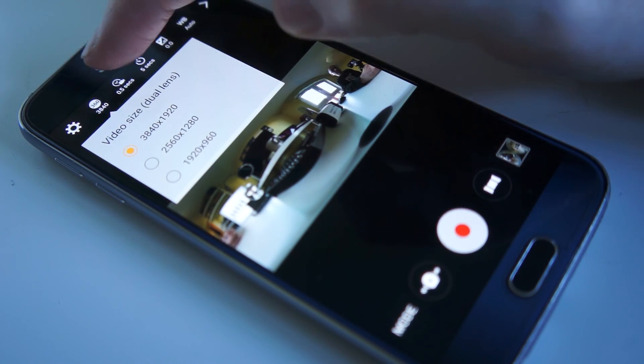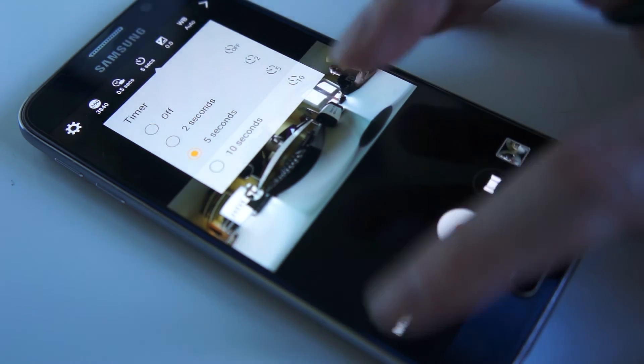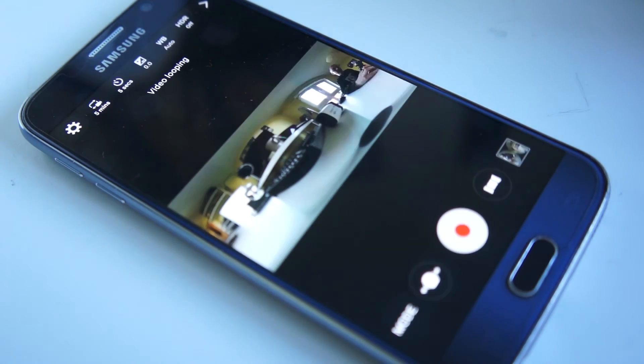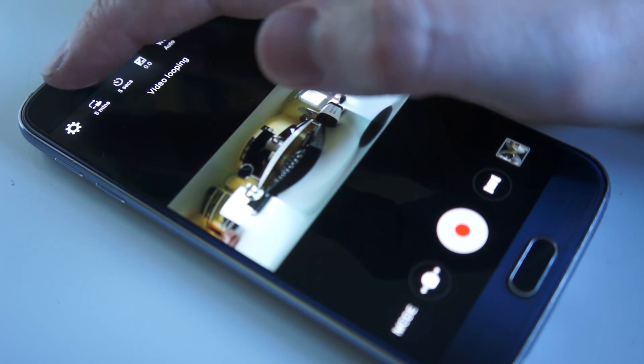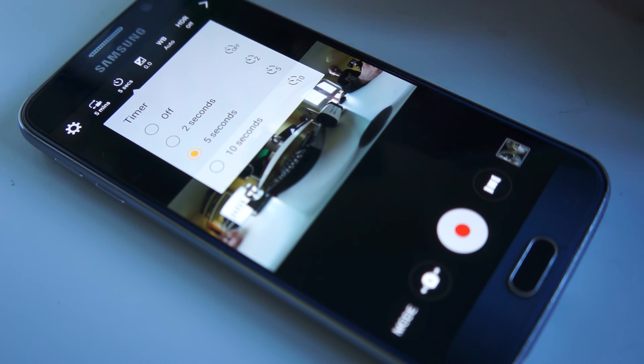You've also got the resolution setting and how long you want the time-lapse interval to be, along with the timer. On video looping you have settings for how long you want the video loops to be, plus the timer and other options.